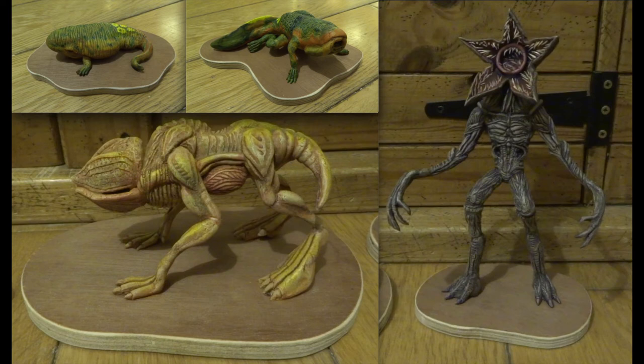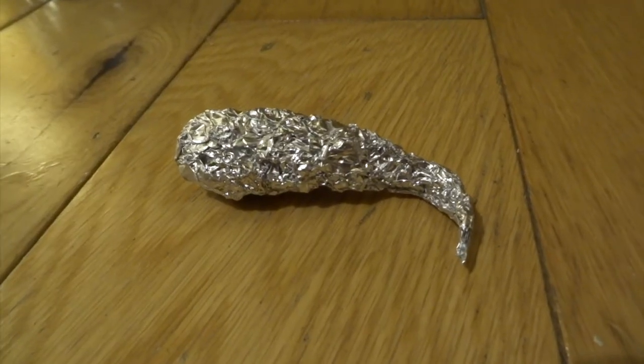Hi YouTube. As a big fan of Stranger Things, I just wanted to make these quick models. They only took me about three days and I'm going to show you the process step by step.